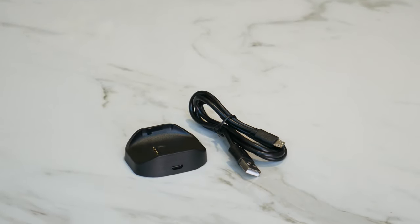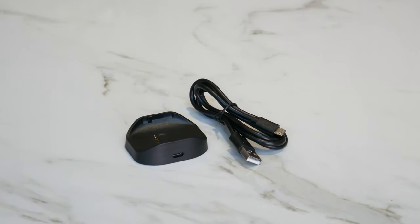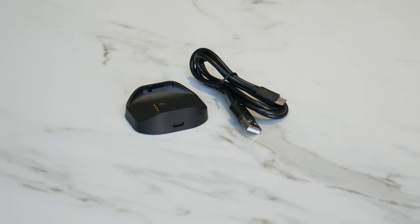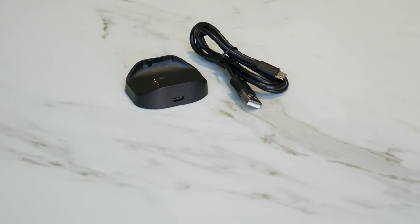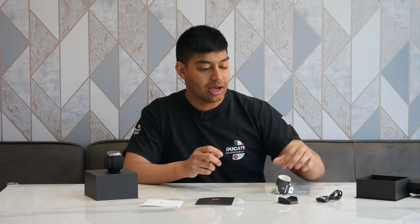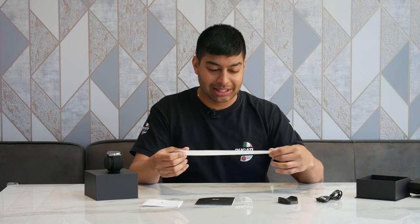The charging dock isn't a magnetic charging dock like you get on some other smartwatches — it's actually a clip-in one. We'll have a look at that later. You've also got a micro USB cable for the charging dock — not a Type-C, just a normal micro B cable, which is a bit strange.